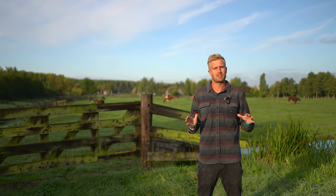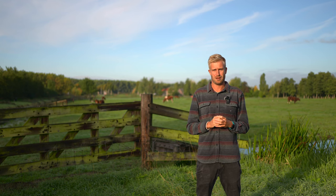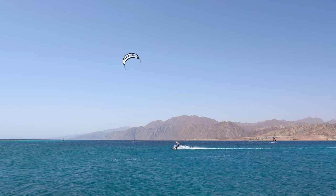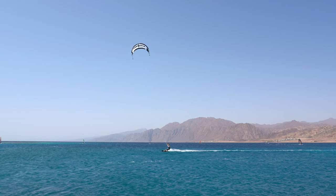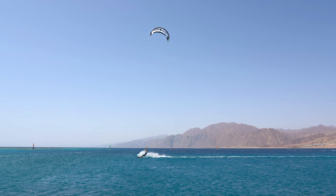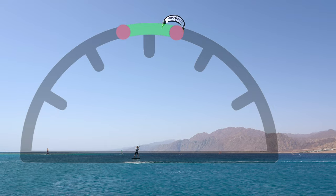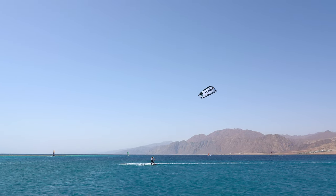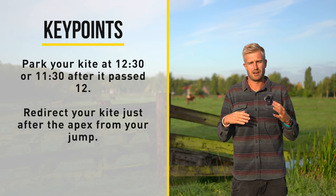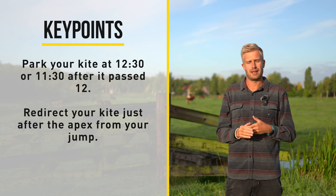Let's have a look at some of the key points from the jump transition and especially the timing of the kite. When you go for your jump transition you steer your kite up towards 12 and you pop into the wind. Let your kite pass 12 and then park it just after that at either 12:30 or 11:30. If you steer it any further than that your kite is going to fly slightly out of the wind window, you'll have a harder landing and a lot of trouble gaining speed after landing and riding away.